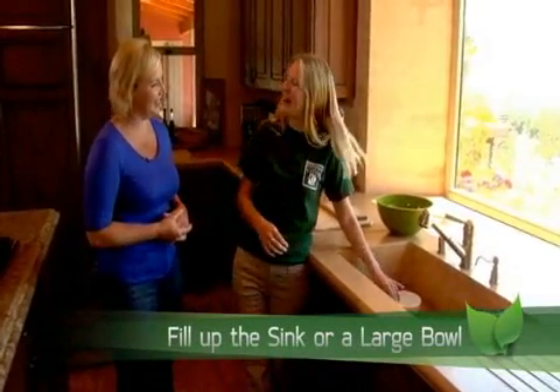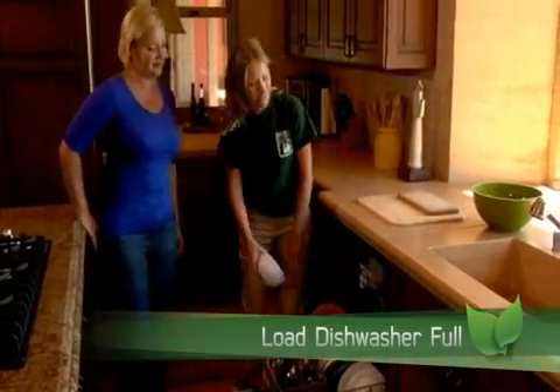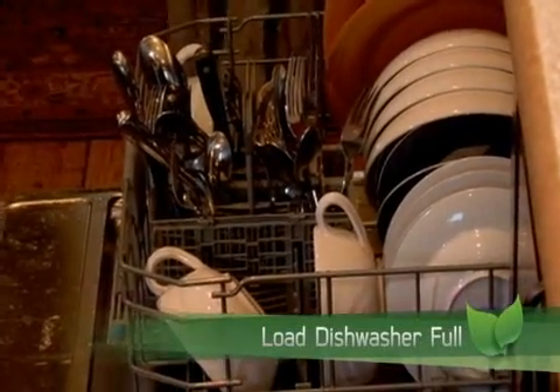You definitely want to either fill up a larger pot and wash the dishes there, or if you have a dishwasher — which I noticed you do here — you want to go ahead and use your dishwasher. Full loads is always what we recommend, and I notice here you already have full loads going, so great job.